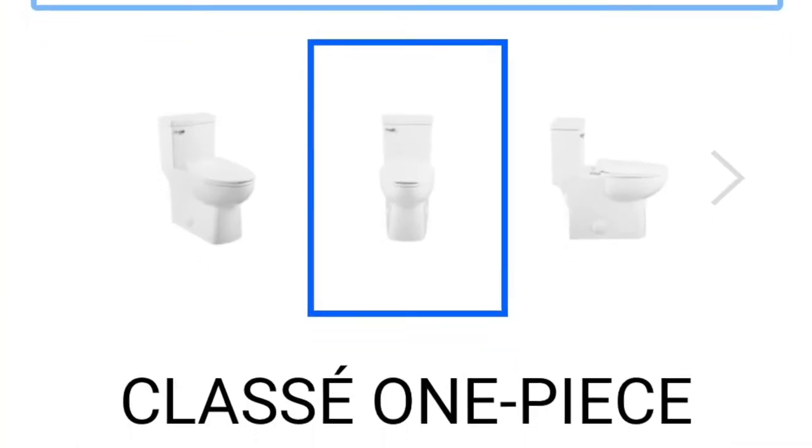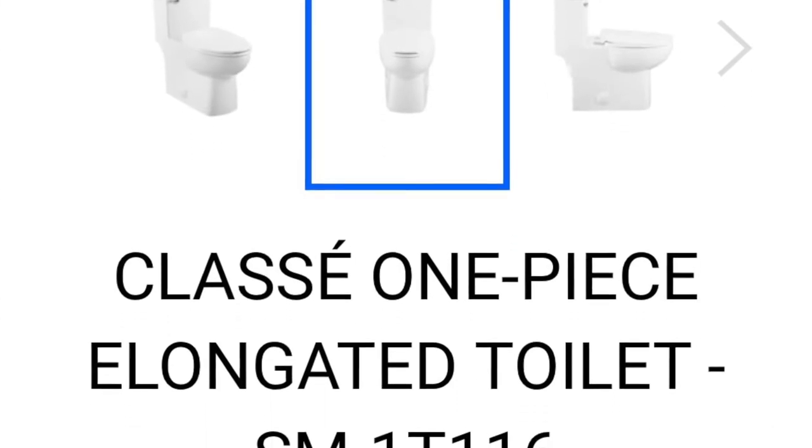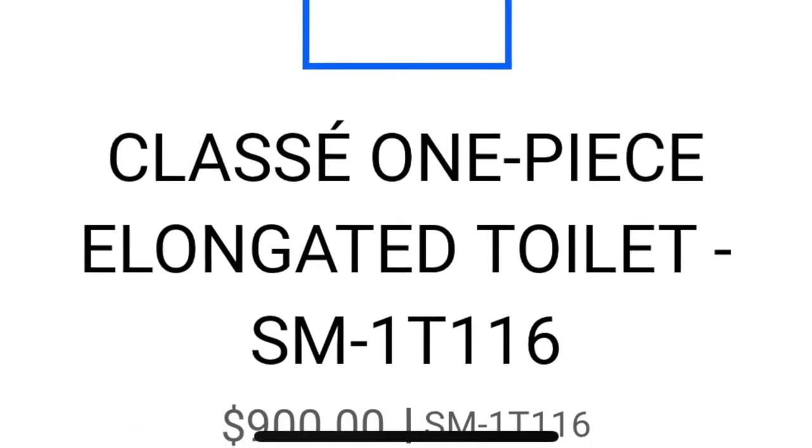I'm going to do a quick review on the Swiss Madison toilet. They're all basically the same, so I'll go over what I like about it and what I don't like about it.